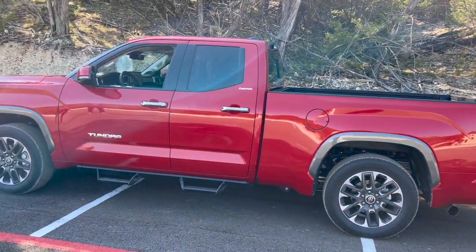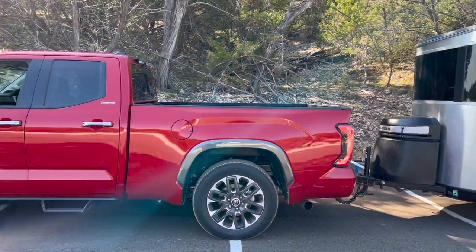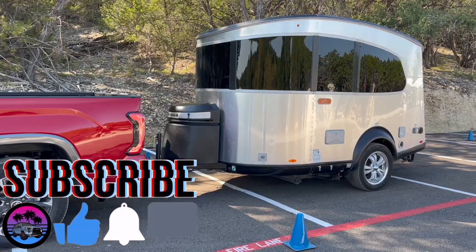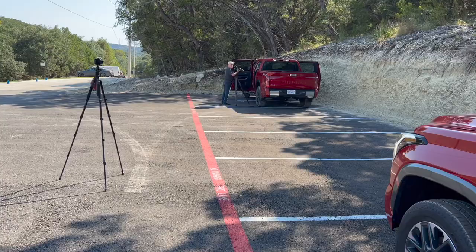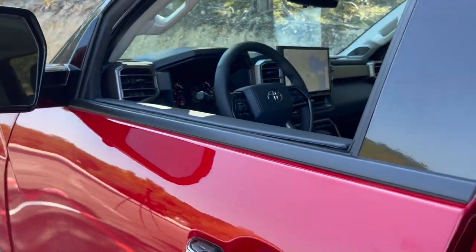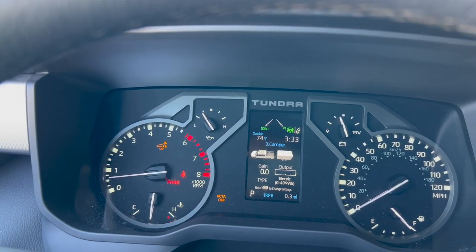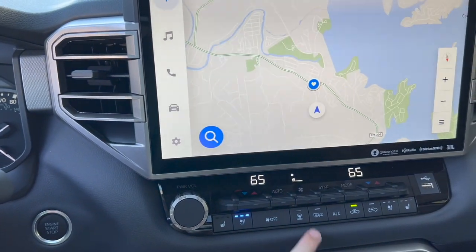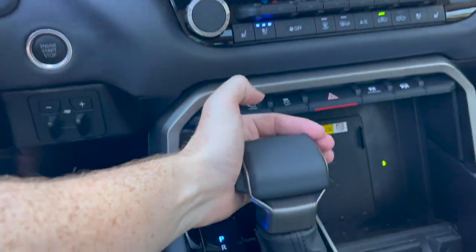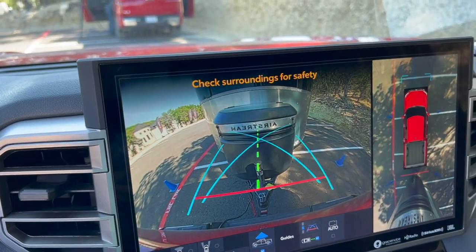At first I'm going to back it up without the assist on, and then I will turn the assist on and try to back the trailer up with that and see if there's a difference. I set up my tripod over here so you guys can tell — let me know down in the comments section. It already has our camper loaded because of the garage that the truck has. We'll turn down the AC and then we will put it in reverse, and we'll just back it up.